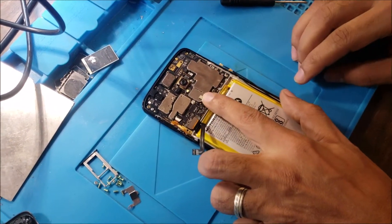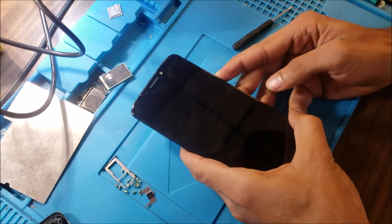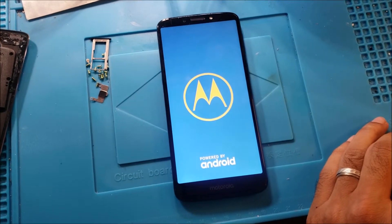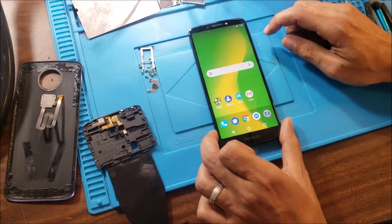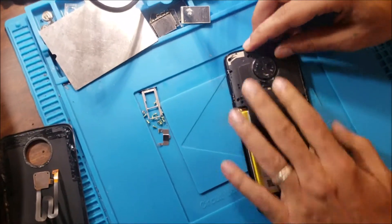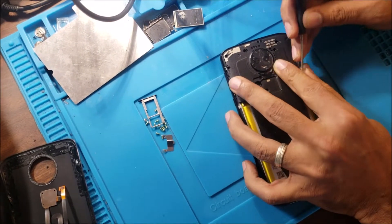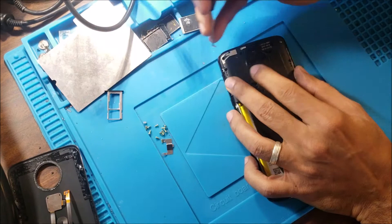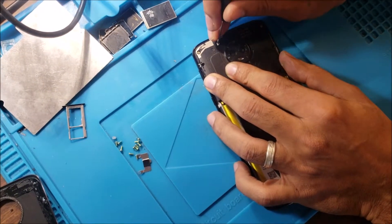Always connect the battery last, after you connect the screen and everything. So let's power it on. The phone is on — yes, the phone works. Let's put the back cover on.